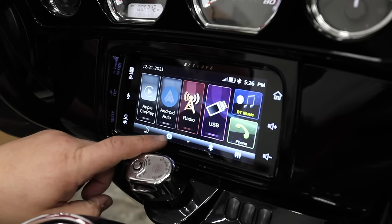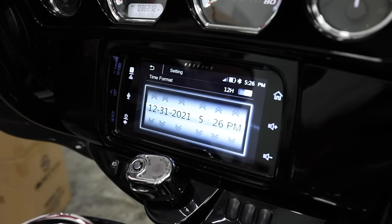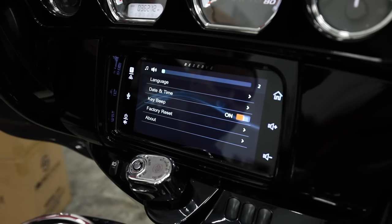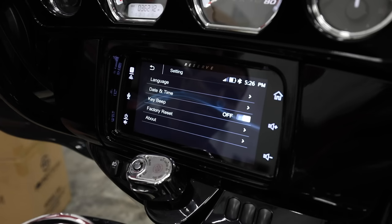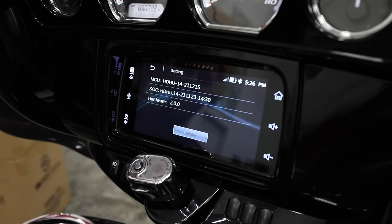Starting in system settings: you're going to select your language at boot-up — this thing is sold all over the world, so you'll select your location, language, and set your date and time. Key beep turns a beep on and off for volume controls — some people like that option. Factory reset is here too; these are computers, and if you ever see a glitchy software issue, this is where you can reset and reboot the radio back to factory specs. We also have the About tab, which gives you your latest firmware. Throughout time there may be updates — they're going to be free and available from Soundstream on their website. Update through USB: once you plug it in, just hit the update button.